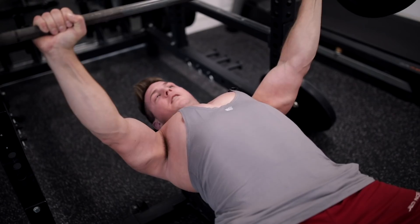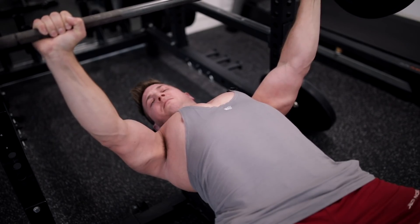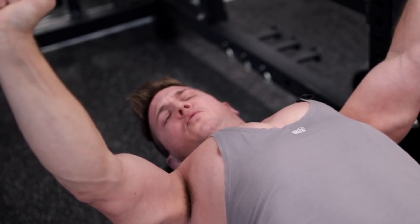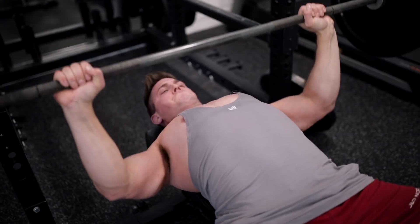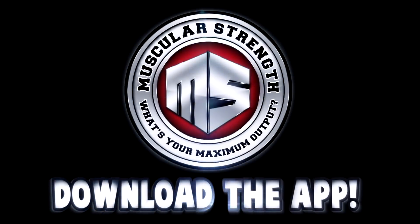Hey dude, sorry to bother you, but why aren't you touching the bar with your chest? If I go any lower than that it's gonna hurt my shoulders. I mean, to be honest, you could probably lower that weight a little, dude. What does this mean? Lower the weight, idiot.